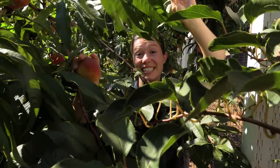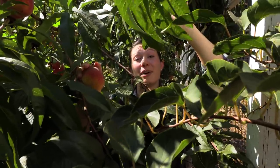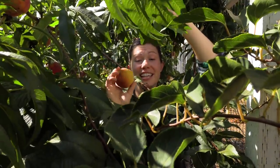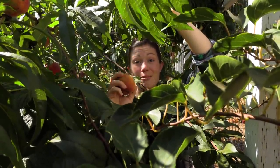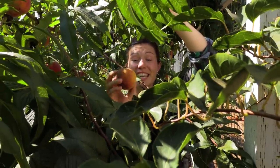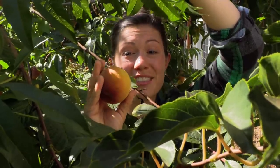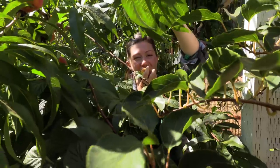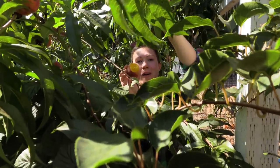Growing peaches in Seattle is a bit of a feat in and of itself, but I am super pleased that this tree I planted two or three years ago is now producing an insane amount of delicious peaches. We're going to take those inside and add them to a whole bunch of things, but they're also super amazing right off the tree. So good.